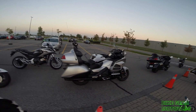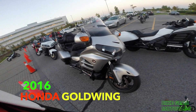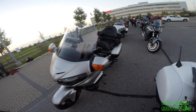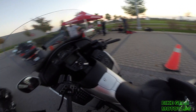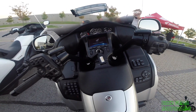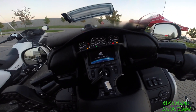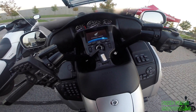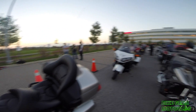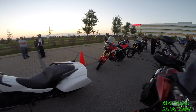The first bike I test rode today was the Honda Goldwing ABS model. Then I just rode the Africa Twin right here.